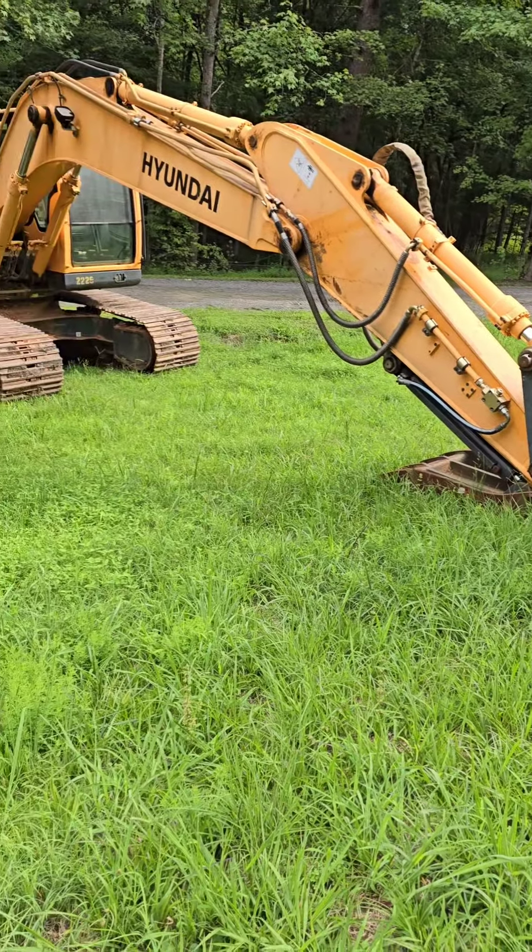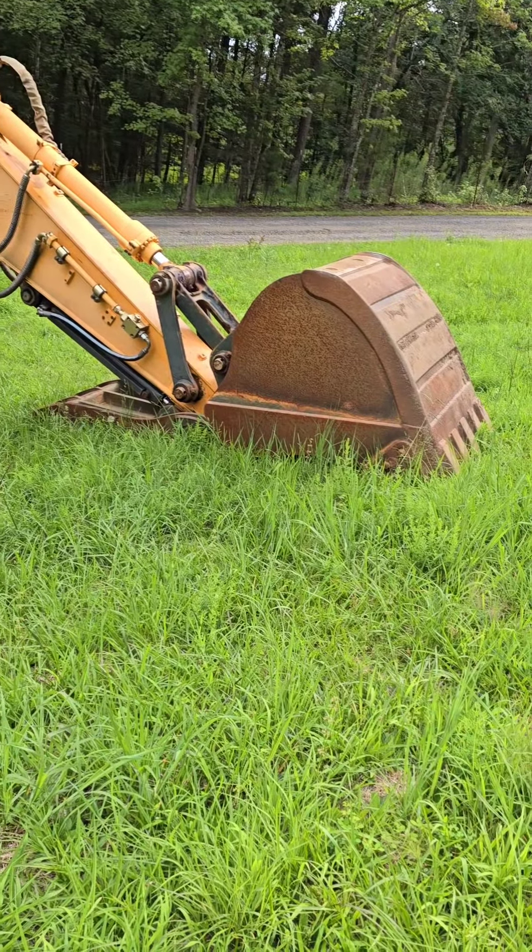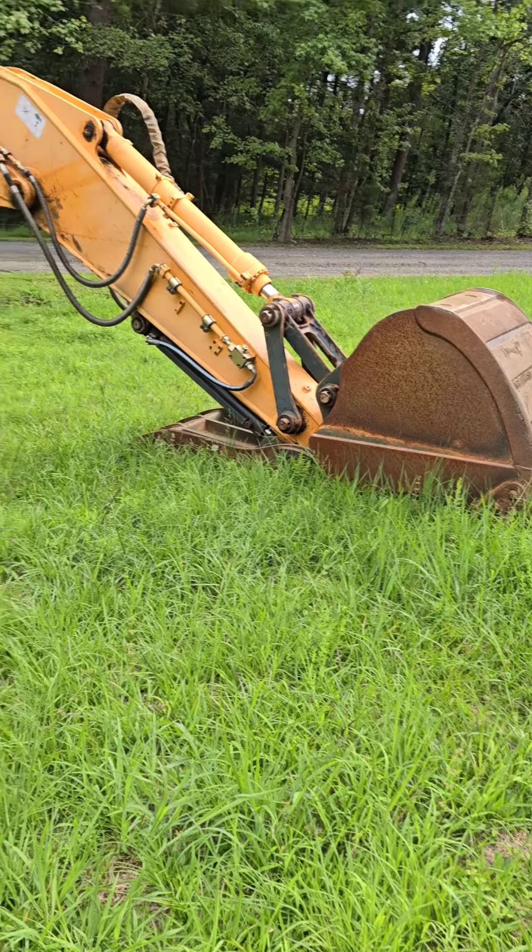Then we got the sister machine over here with a little bit smaller bucket on it. It's about a 36 inch bucket, but it also has a hydraulic thumb as well.